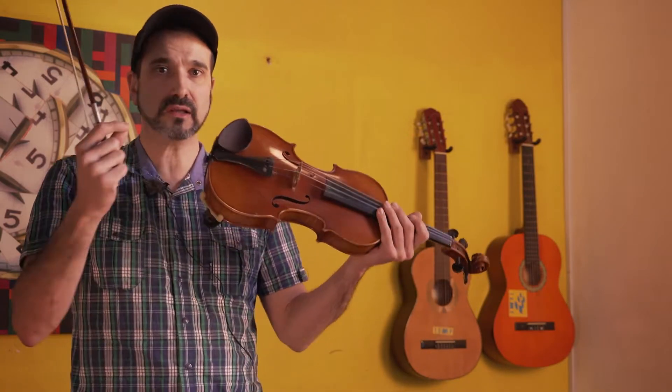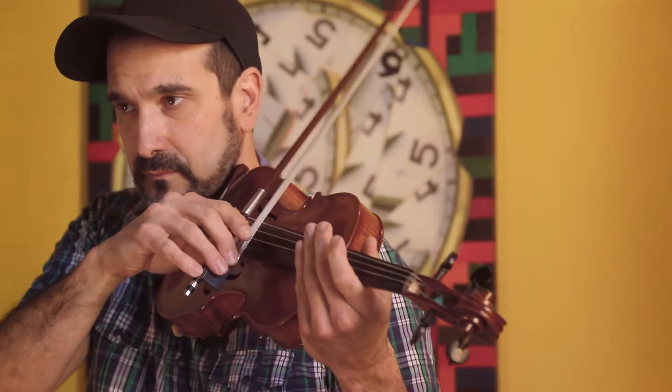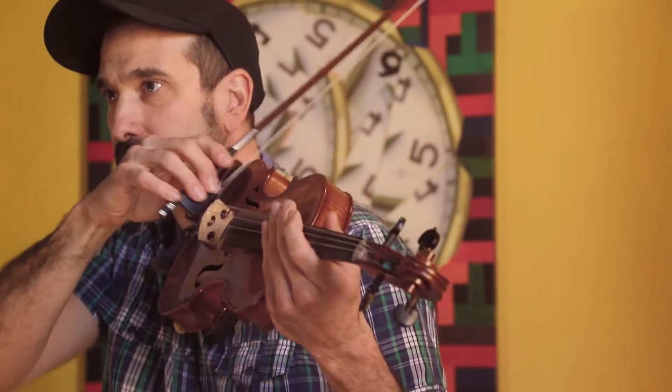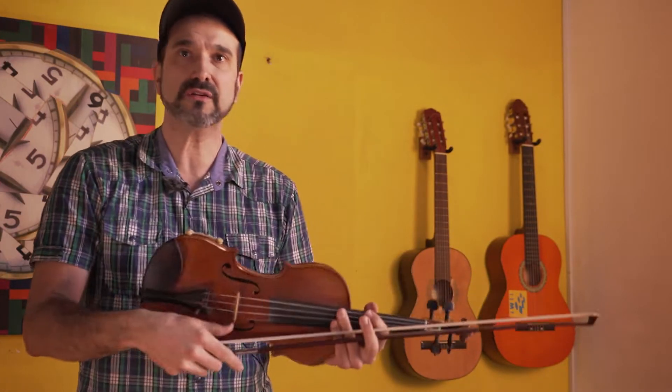Funky rhythms can also work — any drum rhythm can be carried to this instrument by understanding where the kick and snare fall. This becomes a rhythmic groove we can maintain throughout a song while changing chords, in the best style of rhythm guitar.